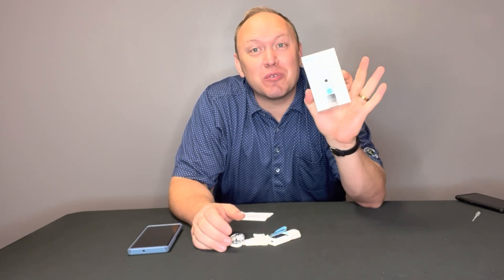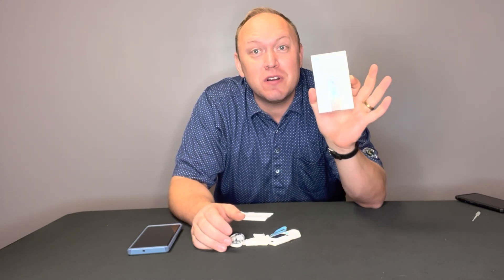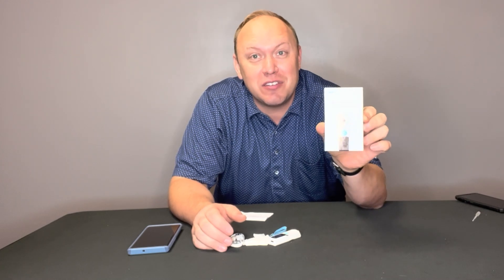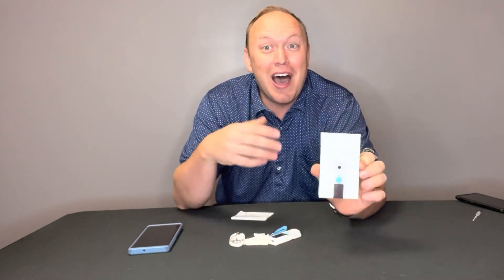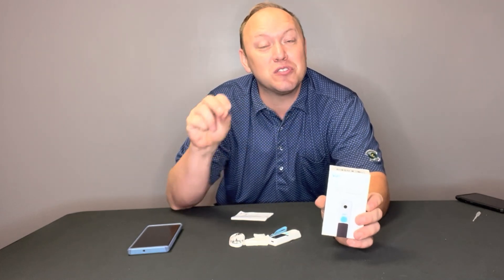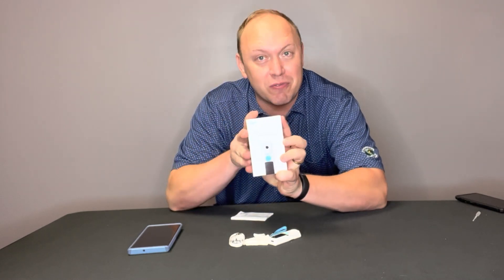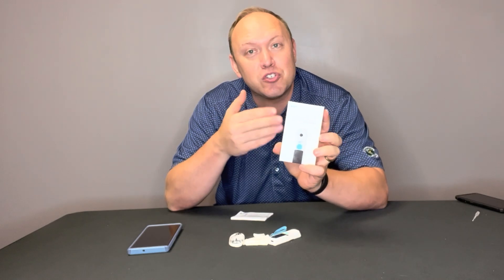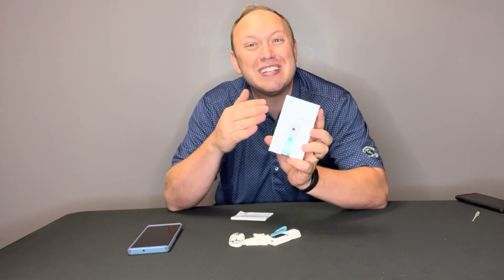Hey guys, I'm using this BRICS refractometer to measure the sugar content in the tomatoes that I test for my pizza blog. I'm also going to have some fun with it and test out some sugary drinks as well, just to check in and see what the sugar content in each of those solutions is. A refractometer, specifically a BRICS refractometer, is a device that measures the amount of sugar in a solution using light.